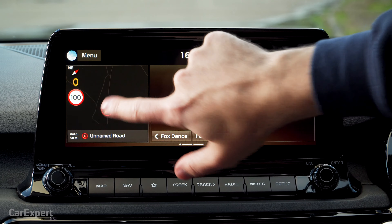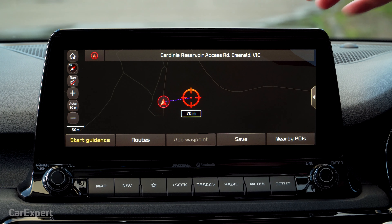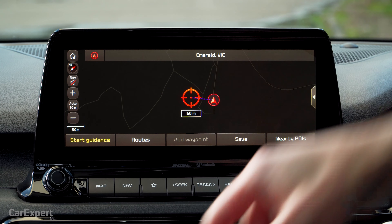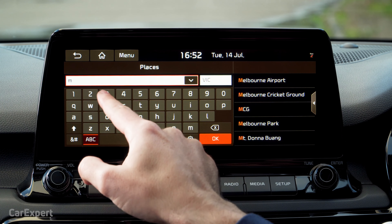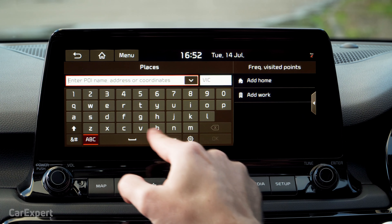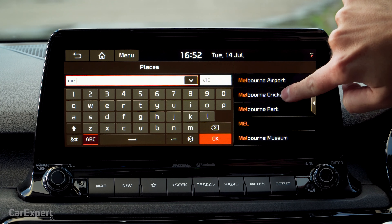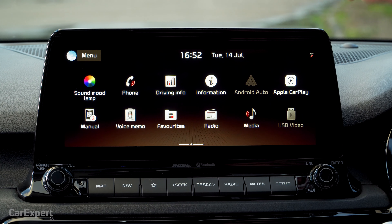Let's start off with navigation. The map here is nice and fast — the processor really has some grunt to it because every time you click on something it is always ready to respond. I'll try typing in Melbourne Airport to see how quickly it finds it. Let me try again: M-E-L. Oh, there it is right there — it's immediately coming up with points of interest as I start typing. Big tick there for navigation.